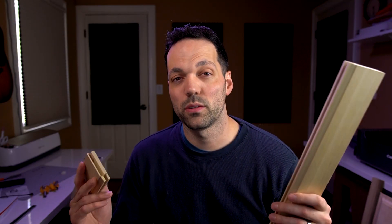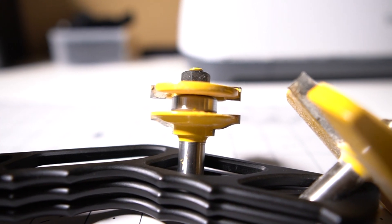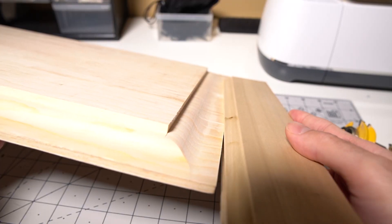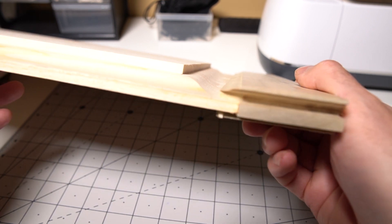Raised panel doors are made using special router bits that create a tongue and groove profile, so you can interlock stiles and rails to build a door. There's a third type of router bit used to cut the panel that goes in the middle, and the panel fits right in the groove created by the other router bit.